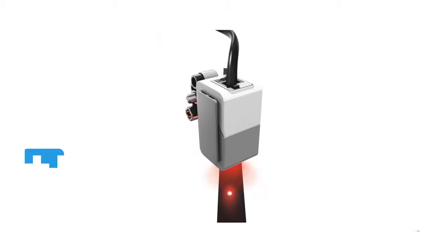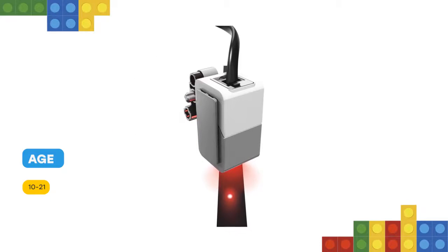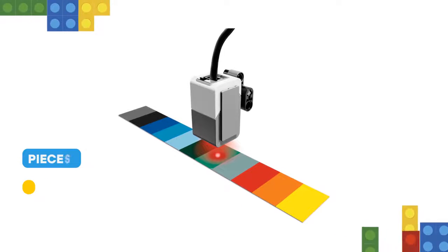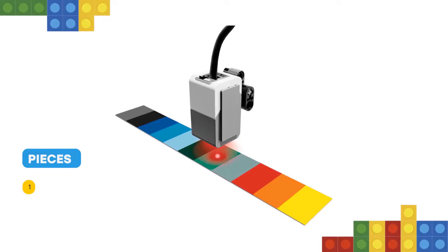Students can build color sorting and line following robots, experiment with light reflection of different colors, and gain experience with the technology that is widely used in industries like recycling, agriculture, and packaging.